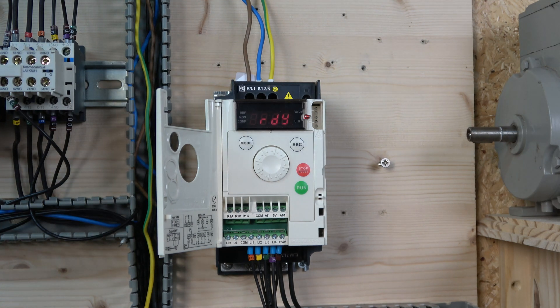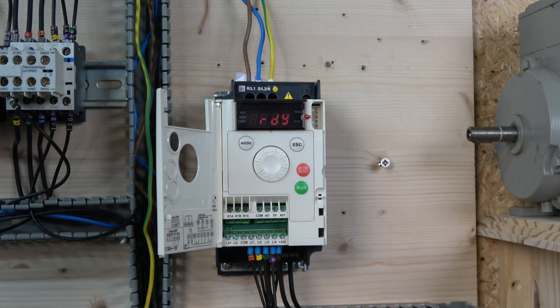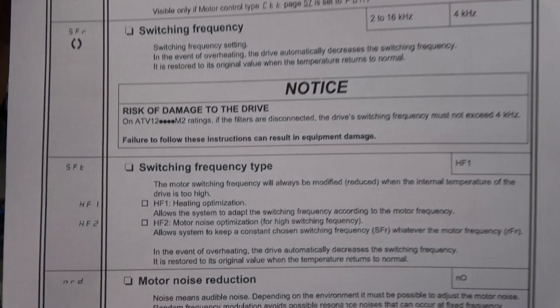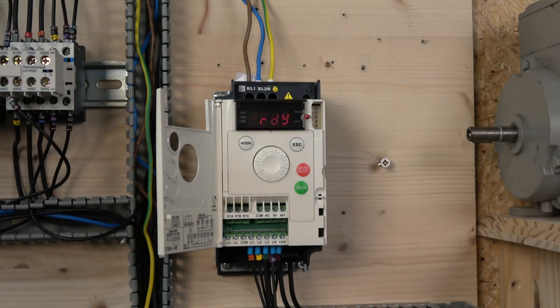One key principle: like any equipment, the faster switches run the more heat they produce. You need to be careful not to abuse the switching frequency because it stresses the switches — they generate heat and related issues. Many drives have a self-management system that monitors switching temperature and adjusts accordingly. In the manual on page 59 you can see how to adjust the switching frequency — in the event of overheating, the drive automatically decreases it and restores it when temperature returns to normal.